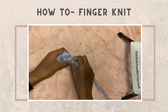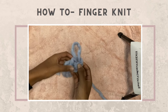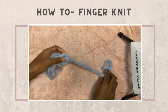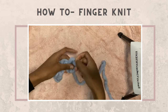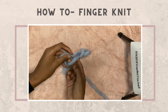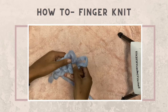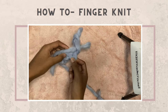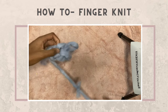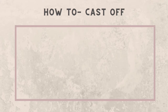Once you reach your desired length, pull up another loop — this is similar to a chain one for crocheters. Make sure when you pull up your loop the string is going in the direction you're knitting. So I pull it out, pull it back up, and make sure it's going to the left because we're knitting to the left. Pierce your fingers through the hole, pull up a loop, and repeat all the way down the chain. Then pull up another loop and do the same thing going the opposite way. Keep doing that until you get the desired length.